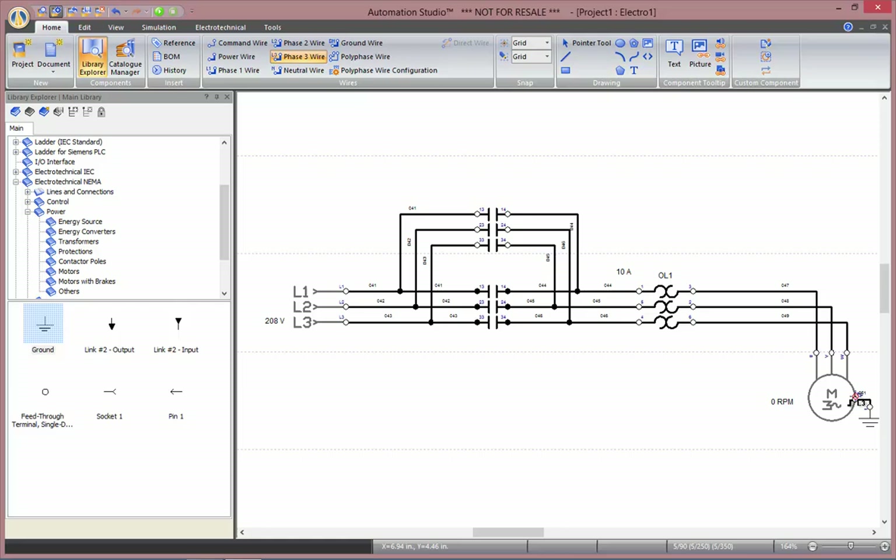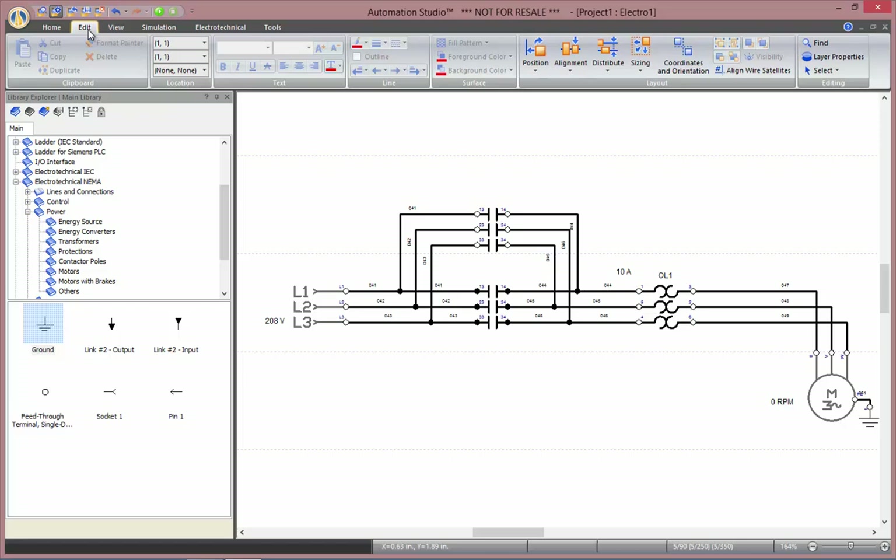Now that all our connections are done, we can go to the Edit tab, select Align Wire Satellites, in order to create straight lines with all the labels of the wires.